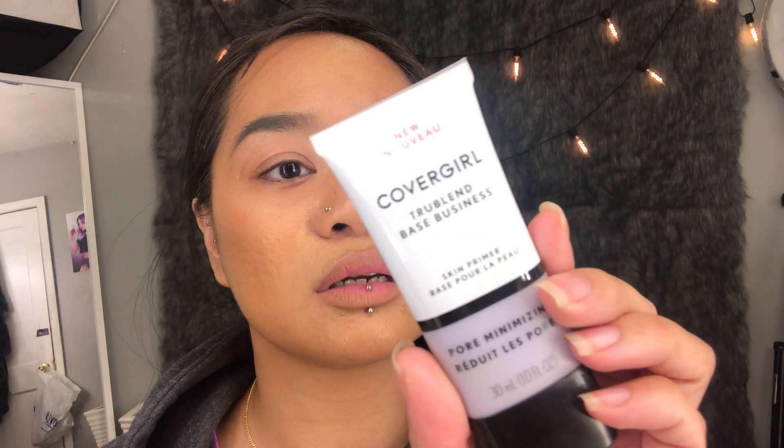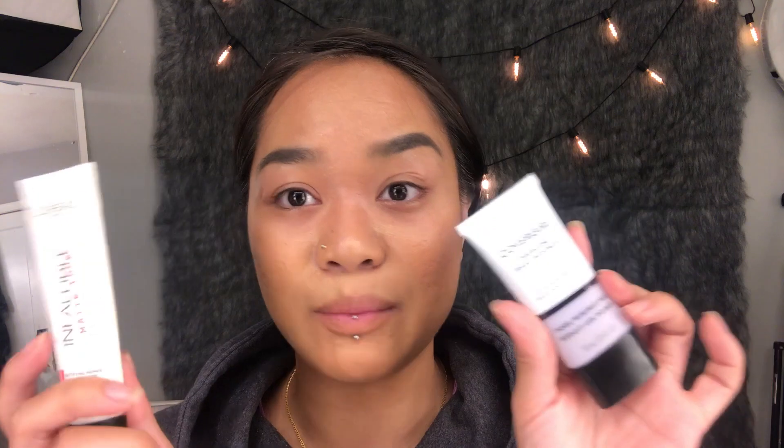As far as the primer goes, I don't see a difference pore-wise or mattifying-wise. I re-read the packaging — it says it visibly reduces and blurs pores while mattifying shine, and it says fragrance free. Why would it say fragrance free?! The foundation doesn't say that on the bottle, but it's full of fragrance. I don't see a difference between the two primers — I'm going to continue using the L'Oreal one since it's cheaper and they seem to work the same.